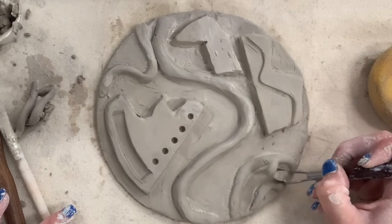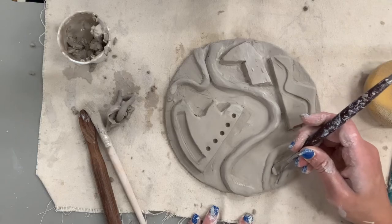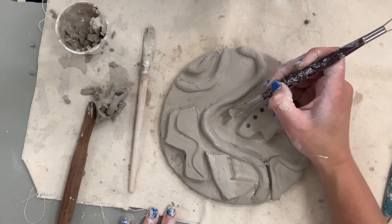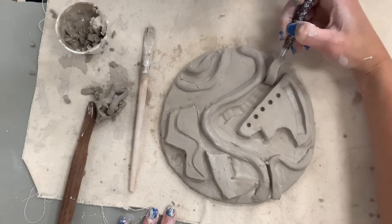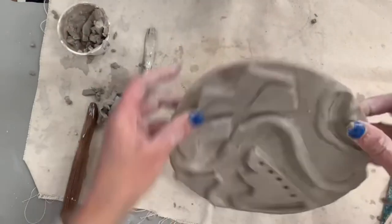Anytime you push something down into clay, the clay has to react and go somewhere, so get used to it — make friends with the crispies. Back to my favorite carving tool, the ribbon or loop tool. I have this little pile of shavings I'm putting in my slip — nothing is trash. All clay can be repurposed, reclaimed, and recycled, so make sure you're saving your little pieces.